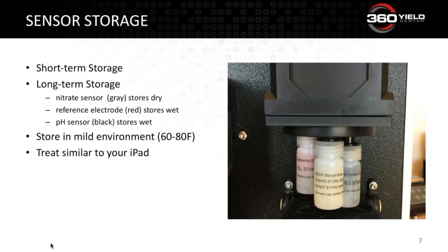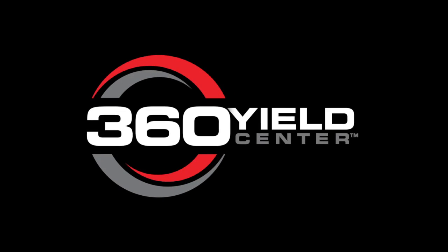Remember to store your SoilScan inside at room temperature. Don't let the machine or sensors sit in an extreme environment such as inside your truck cab on a hot August day. A good rule of thumb is to treat your SoilScan and your sensors the way you treat your iPad — if you bring your iPad in for the day, bring in your SoilScan too and keep it out of the elements. That's been a quick summary of the basic practice tips to follow to make sure that you have good results.